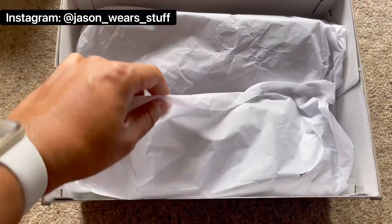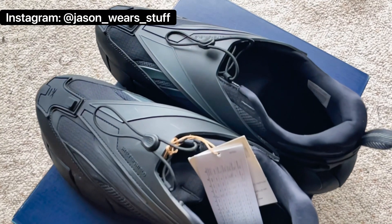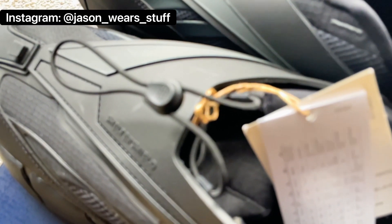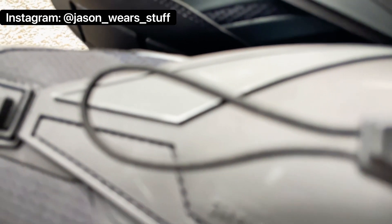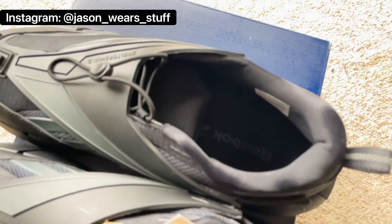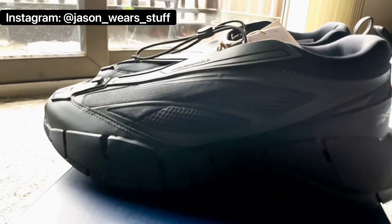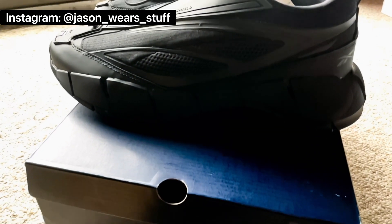...the Reebok Zig 3D Hydro, I believe it is called. As you guys can see, I'm on that futuristic stuff again. I saw these on a High Snobiety post and they said you could get them sometime this month — this month being April. I fell in love with them aesthetically immediately. I'm transitioning from the hypebeast sneaker world into more of a techwear, futurism, cyberpunk, dystopian type look, and the transition has been very fun.